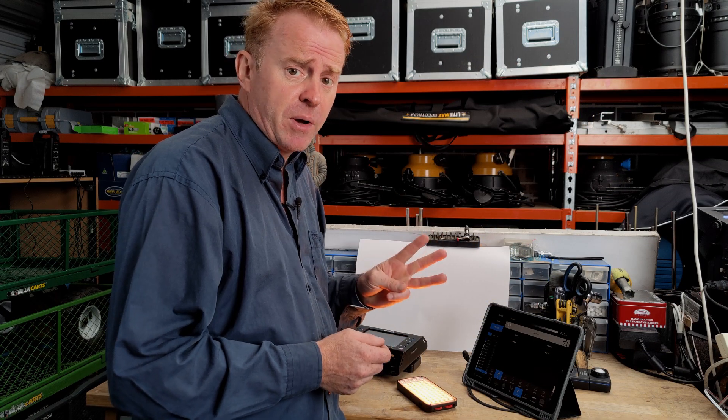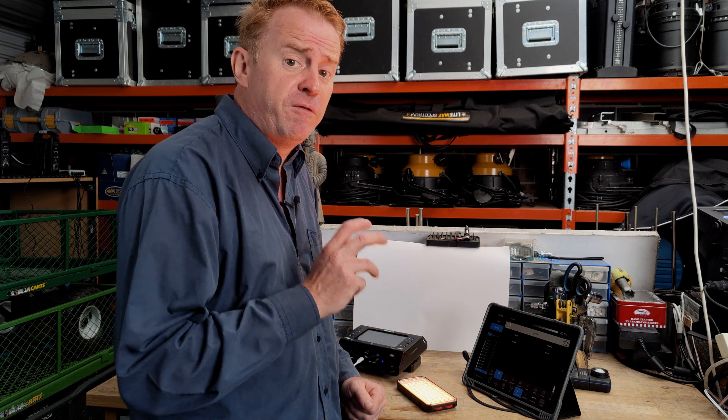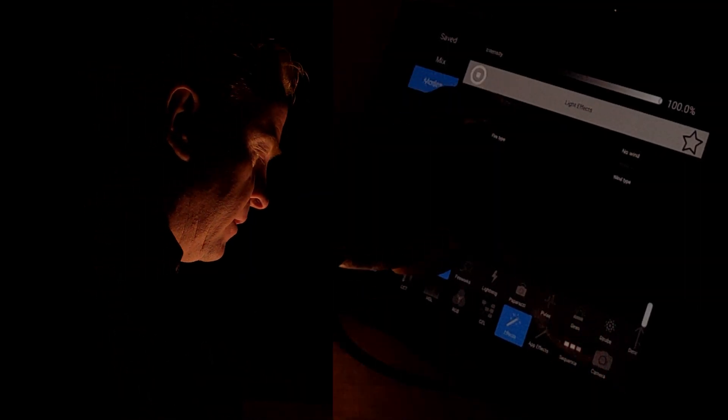We've covered all the manual operations — three modes — but in the phone app you also have special effects. You've got the usual suspects like cop car and lightning, but the one that works really, really well is fire. It has a beautiful gentle roll off. You can select different types of fire mode: candle, campfire, or bonfire. Candle looks the best.